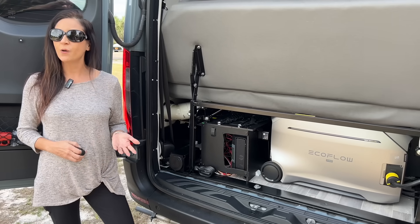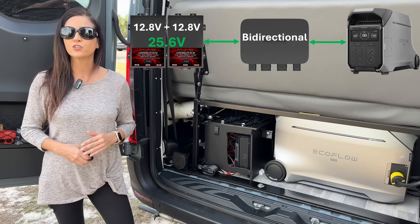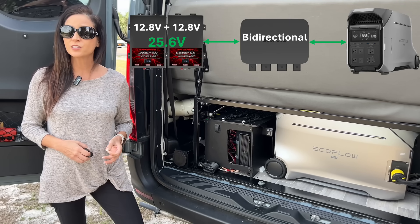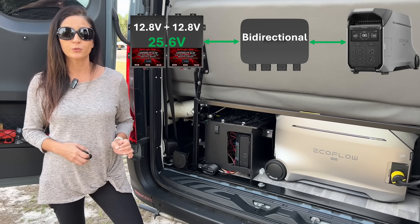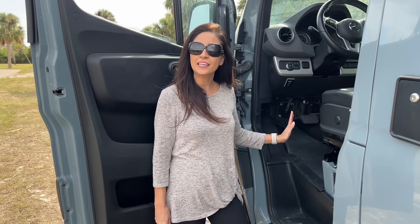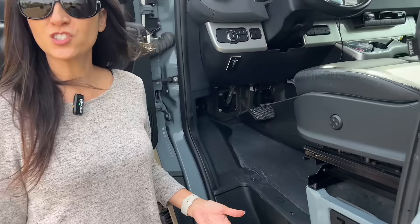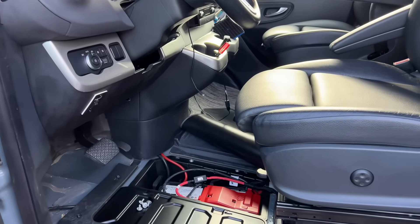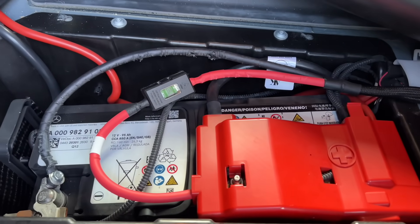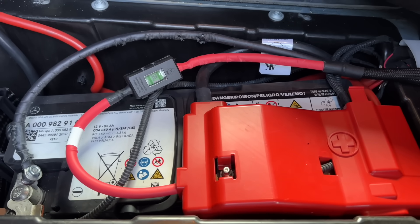Let's discuss how I'm using an EcoFlow 800 watt alternator charger to transfer the 2560 watt hours of power from these batteries to the EcoFlow Delta Pro 3 in my garage area. Normally, people connect the EcoFlow alternator charger to their chassis battery. When the engine's running, the alternator supplies power and the alternator charger pulls 800 watts of that energy to charge the EcoFlow portable power station.